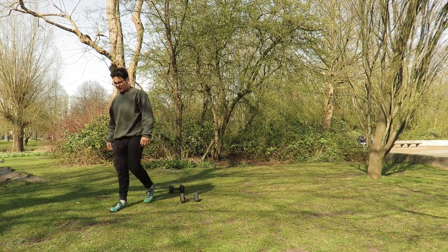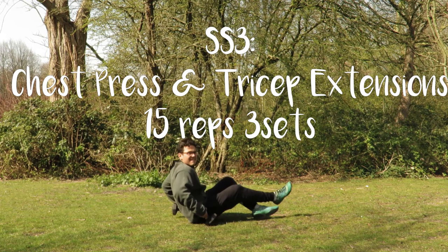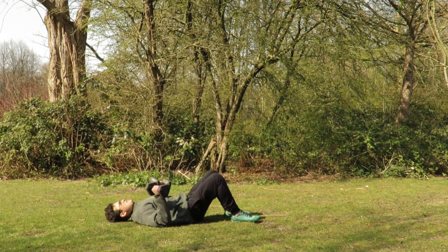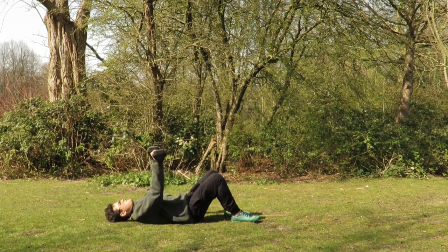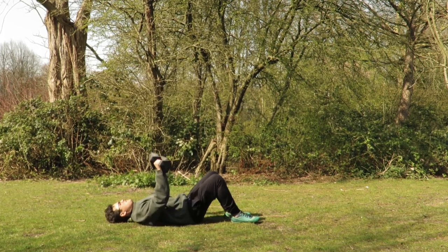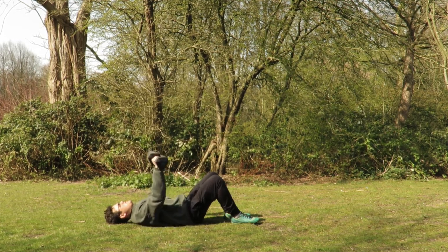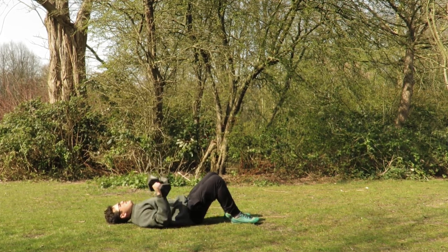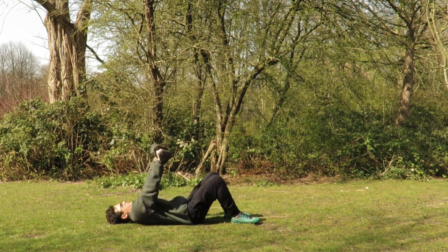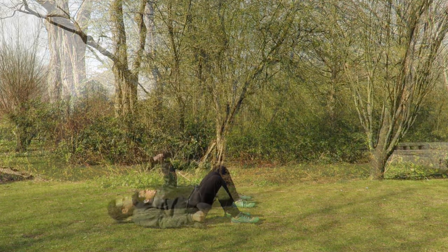Now we're going to transition onto the ground for our upper body exercises. Starting with our superset three: chest press and tricep extensions. For the chest press, our hands are going to be above our chest, elbows 30 degrees from our body, hands just above the elbows pressing up towards the sky. Make sure you keep those shoulders into the ground as you press up. The goal is to stabilize from the shoulders, finding your lats, not using too much triceps or shoulders — really finding that chest.